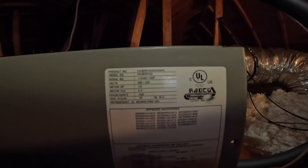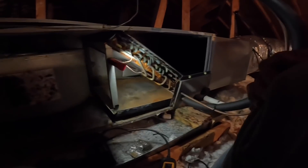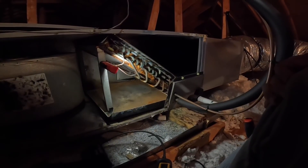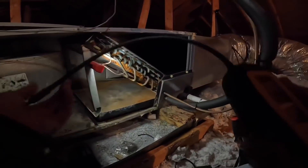All right, let's get some light. This is a 2003 unit, so that's 19 years old now. Let's see if we find a leak on this top coil.